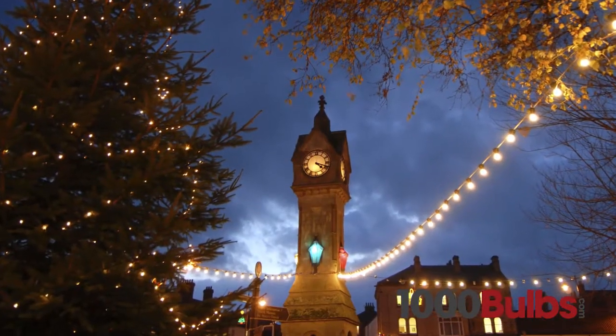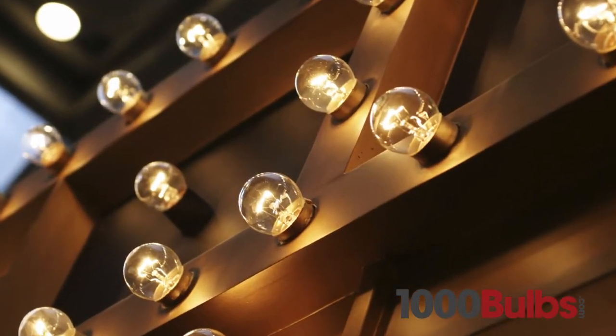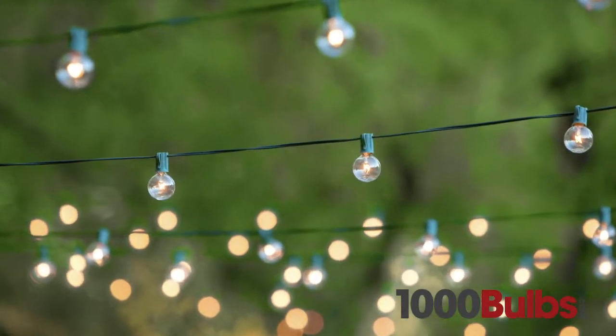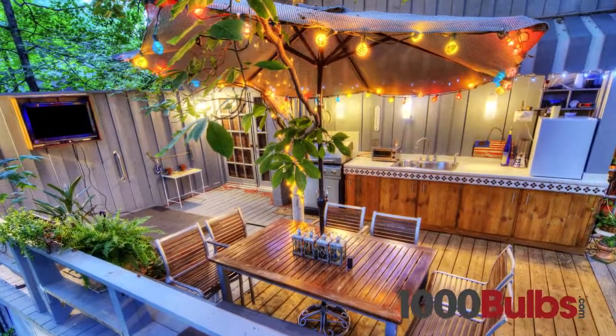Intermediate base G16 globe bulbs are great for marquee lighting, bar lighting, and patio lights, to name a few.